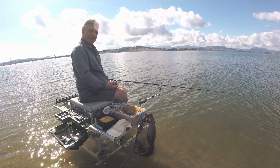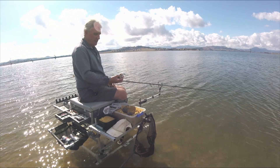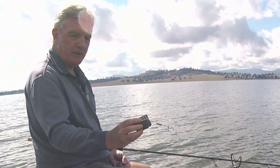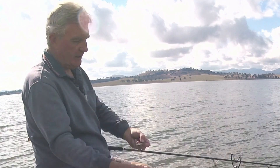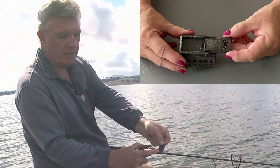Hi folks and welcome back to Fishing With Den. If you watched last week's video, you'd have seen me producing these new cage feeders on my 3D printer. The difference between these and normal ones is that you make the body of the feeder and then slide in one of these sleds, as I'm calling them, with the weight attached.